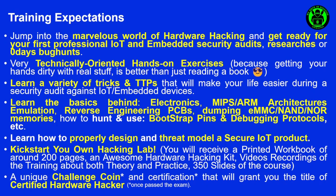Of course you will be able to kick-start your own hacking lab, because you will receive a printed workbook of around 200 pages, an awesome hardware hacking kit, video recordings of the training covering both theory and practice, and 350-plus slides of the course.